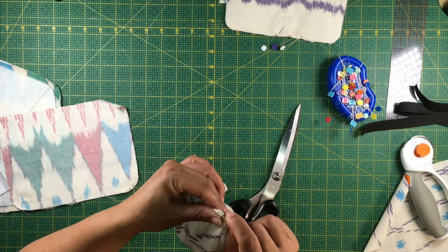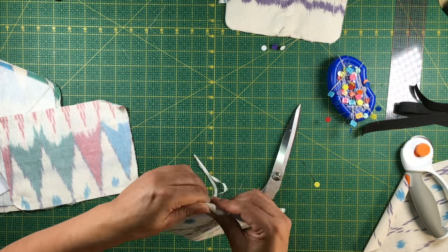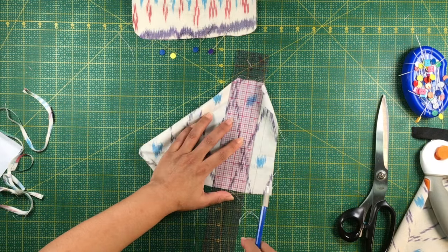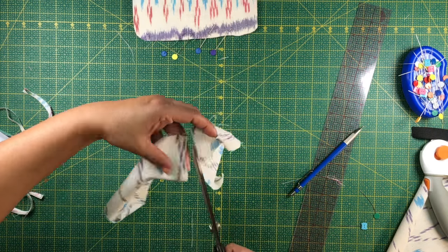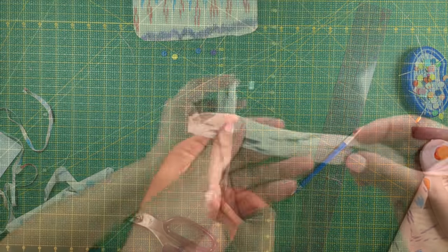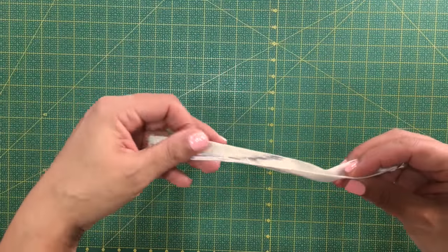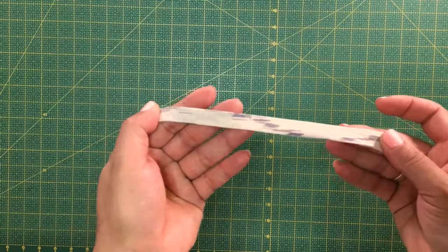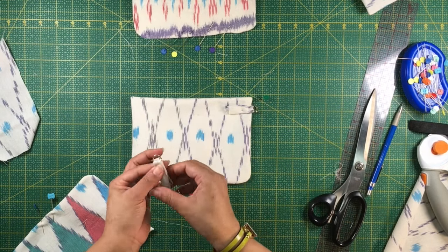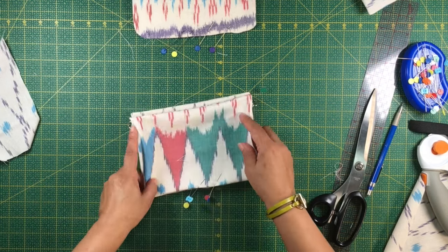Once you have shaped all the pieces, attach pieces two and three together, but before that we will have to make the tabs. Draw two inches and divide them by four. Iron this strip in the middle and then the outer sides, folding them in so the edges are inside. The raw edge is in the middle and the outer edge is very smooth. You will sew at one and one-eighth of an inch and pin it half an inch from the top. This technique can also be used in an accordion type bag.